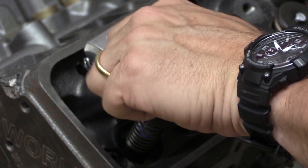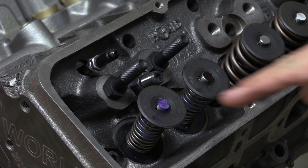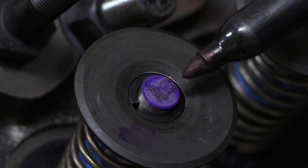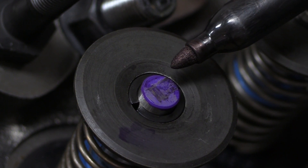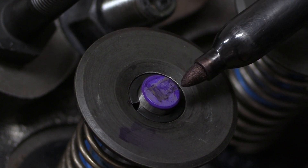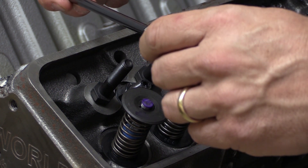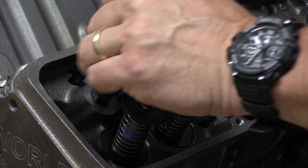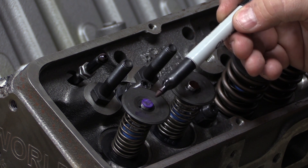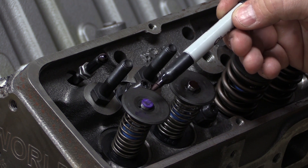Let's see what we got. The lifter is back on the base circle of the cam so it's all the way loose — pull this off and you can see the mark right there. The mark starts up here and comes down to about here. It looks like it's just a little bit too high — it's towards the upper third of the valve stem and I'd like to move it down a little bit. I want to lengthen the pushrod, so with my adjustable pushrod all I've got to do is spin it out just a little bit and drop it back into place. Generally speaking, if you want to move the mark down or lower on the valve stem tip you lengthen the pushrod; if you want to move it higher you shorten the pushrod.